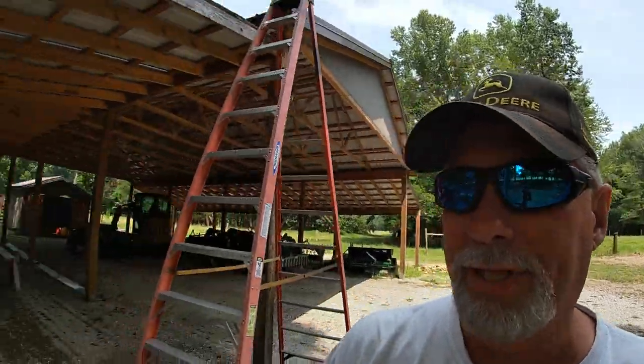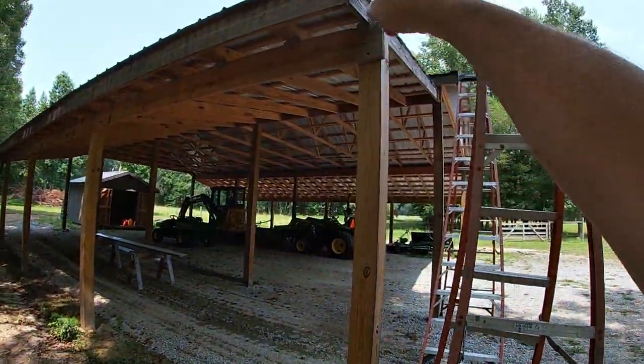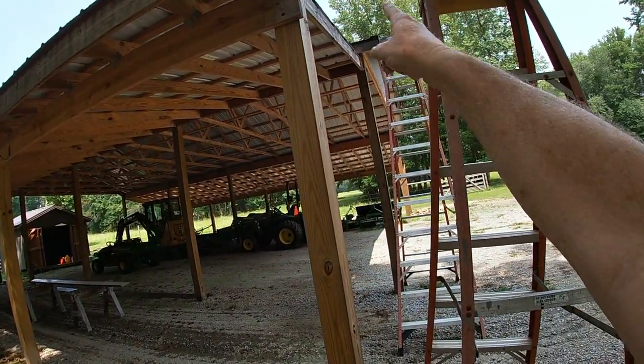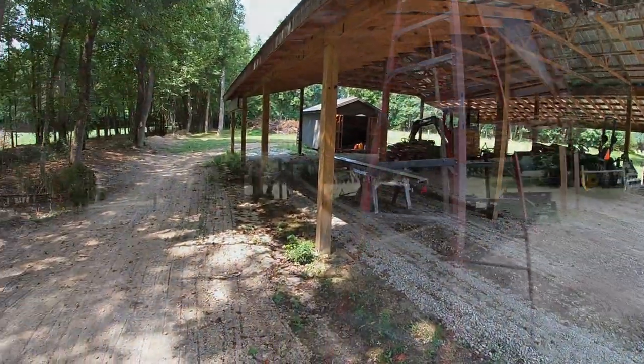So everything on this lean side is done; everything over here is not. When I built this I took a week off and got everything done except for the trim — so yes, I have the drip edge up here but I don't have any of the fascia boards up and I don't have any of the corner moldings. That's what I want to get accomplished today.